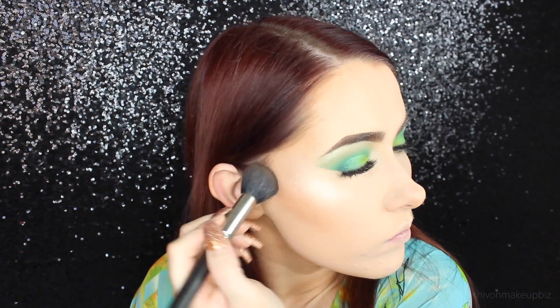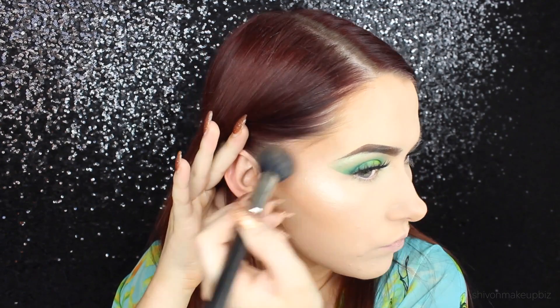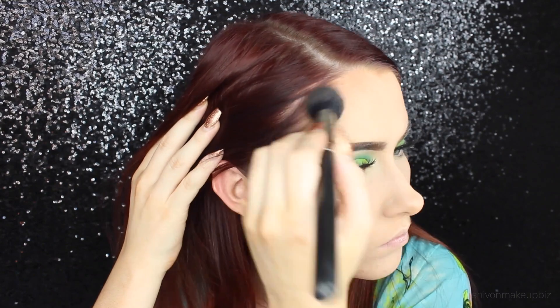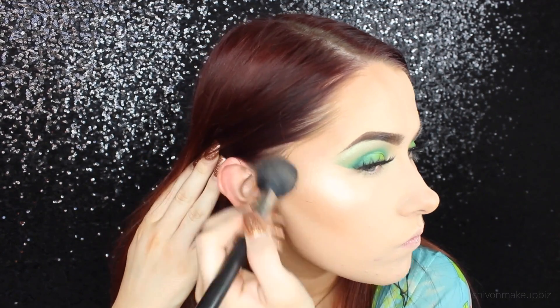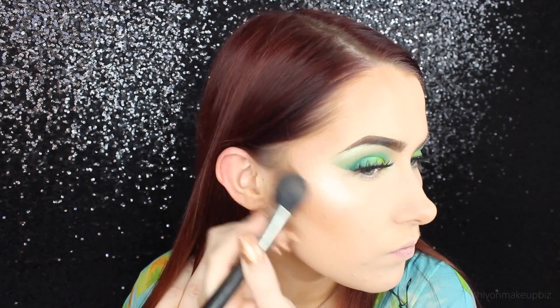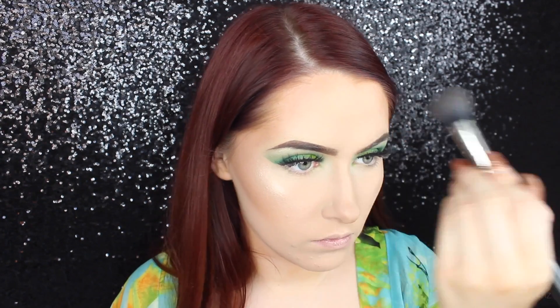I'm going in with the Sleek Makeup Contour Kit in the shade Light and contouring those cheekbones. Now my face doesn't look that much of a contrast once I've applied all the powder. If you've applied a contour product and it looks a bit crazy, just keep going and I promise you'll look fine. Contouring over the cheekbones, getting rid of my double chin - contouring that away. Whatever's left on the brush I take down the sides of my nose just to add some shape.